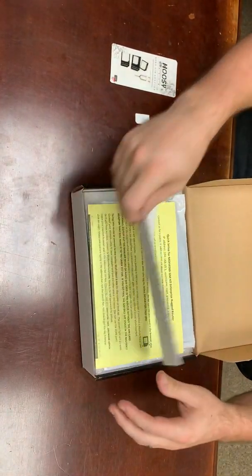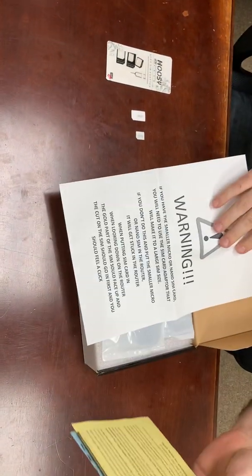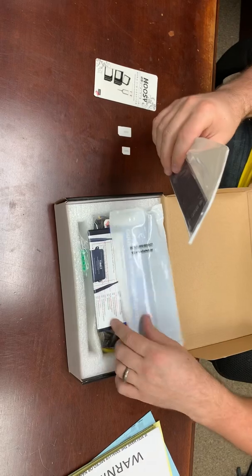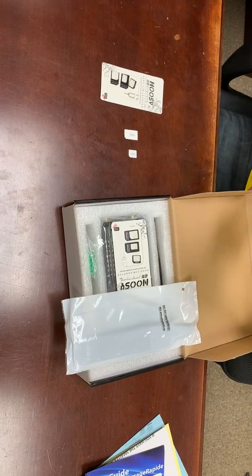First thing in here, you have a couple of notes from MoFi, including instructions on how to actually change out the SIM card. You also have a couple of different hardware items, including the high gain paddle antennas — we'll open one of these up.